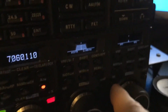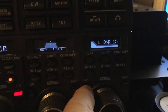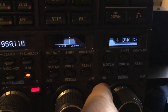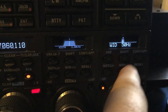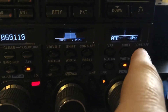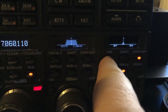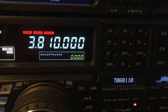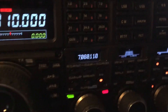First of all, I'm going to go over here to the DSP unit for the B side. I just turned on digital noise reduction, narrowed it up to 50 Hertz, turned on APF. I'll go one step further and use the variable RF tuning, which is essentially a pre-selector.